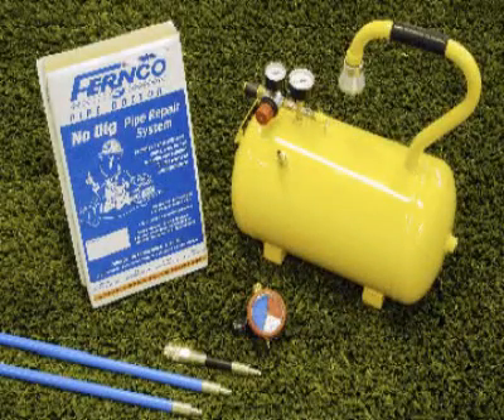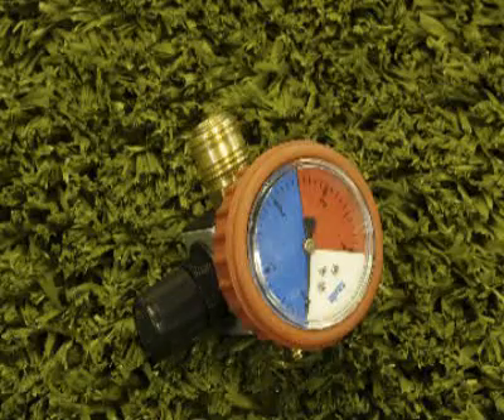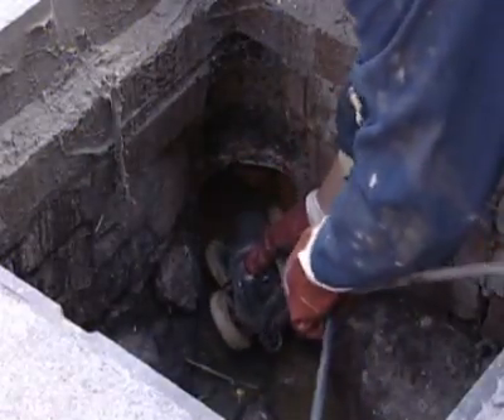Fernco supply a range of accessories to assist with the Pipe Doctor system. These include packers, pushrods, flex adapters, pressure regulators, and air tanks.